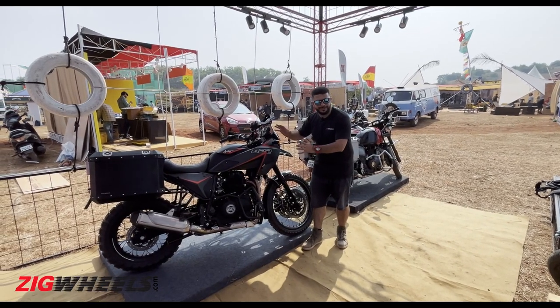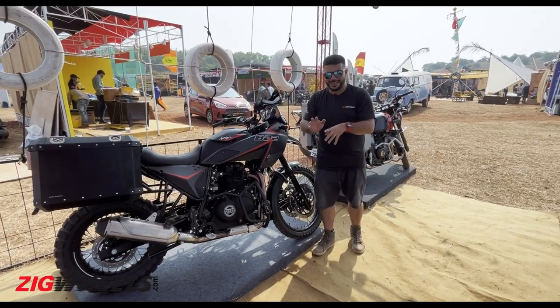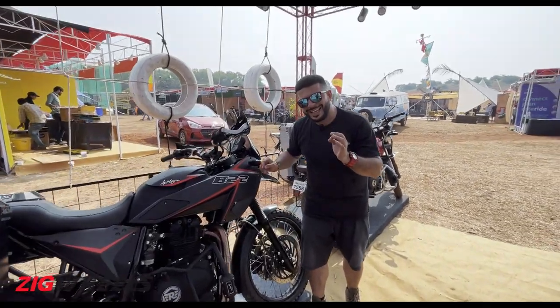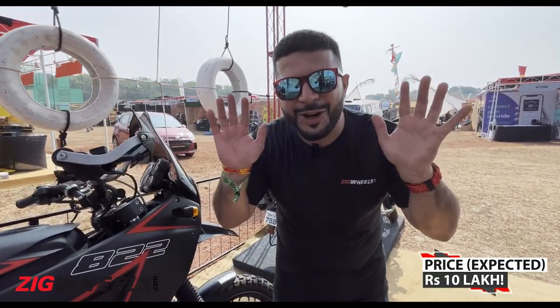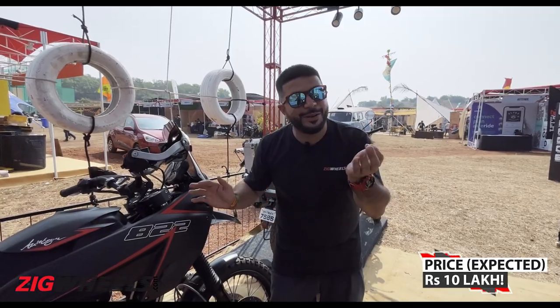Even though this is a one-off custom build, Auto Engina is considering making around 10 to 15 units. This will not be road legal, and if you want to know the price — it's going to be 10 lakh rupees, making it the most expensive Himalayan ever built, even by Royal Enfield.